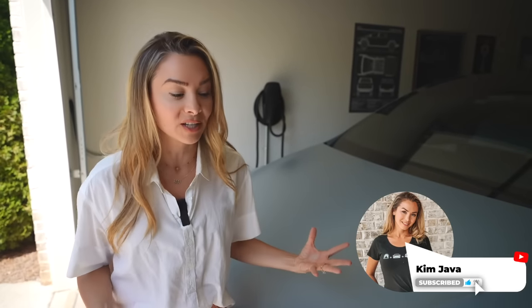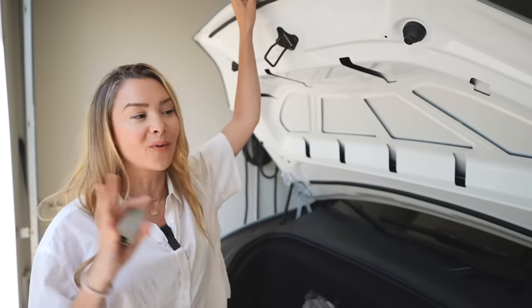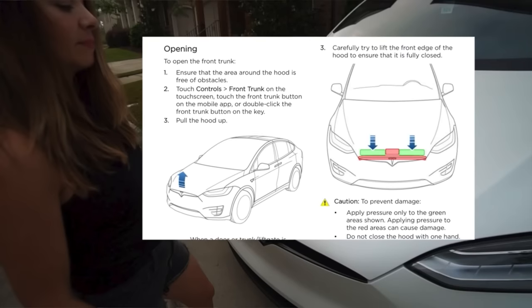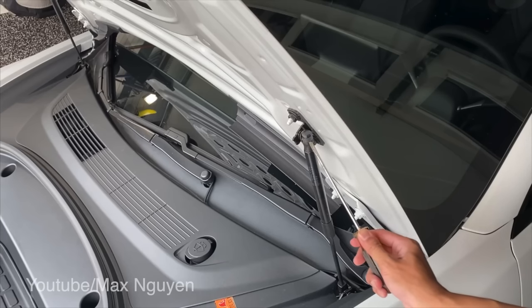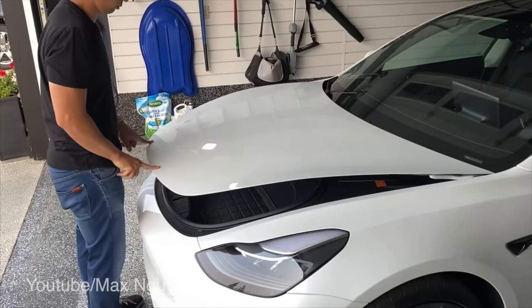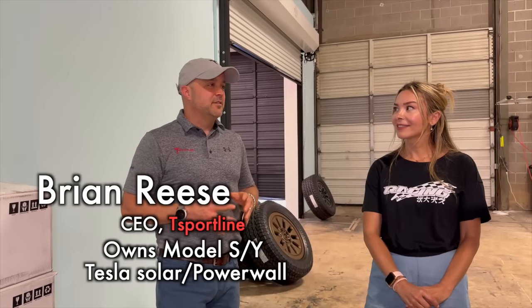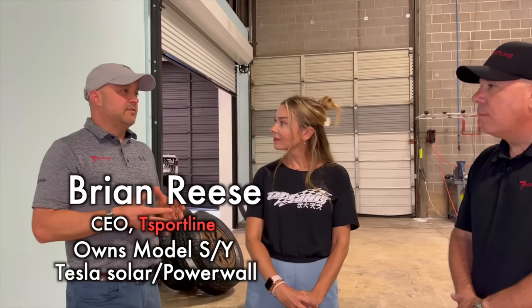One of the most common mods that Tesla owners wish just came standard is an automated front trunk — it doesn't even come with this $100,000 EV, while plenty of other EVs in this price range include it. There are aftermarket parts like simply changing out struts, which are fine, but experts say stay away from the fully motorized options. There's been a history of those catching on fire and causing problems with wiring. Tesla had many service bulletins about this, so T-Sportline has avoided that space.